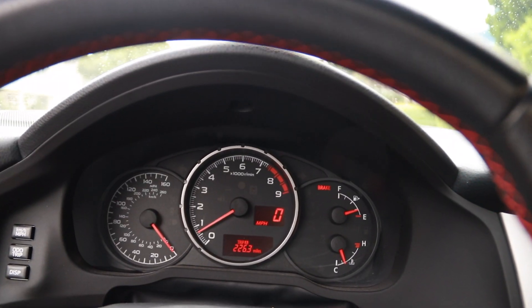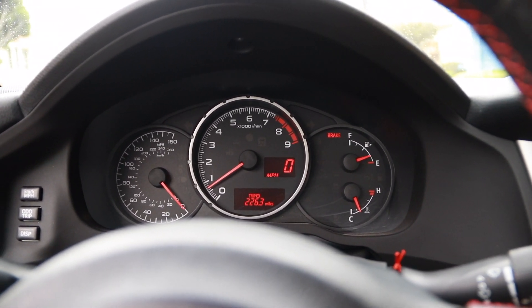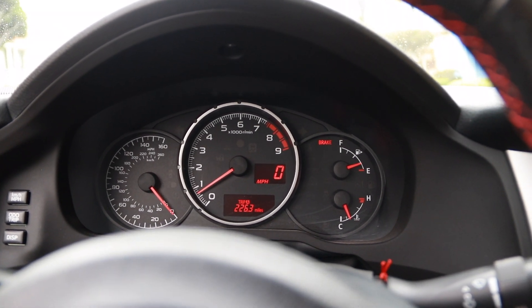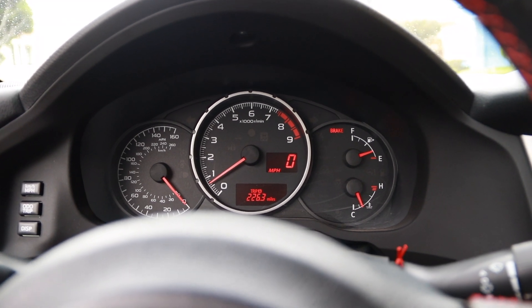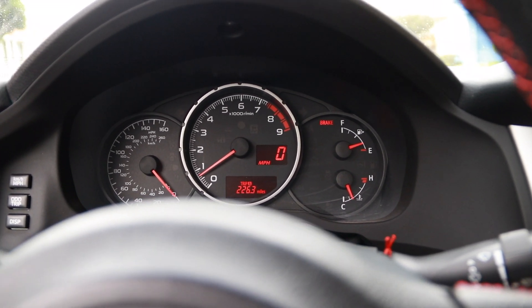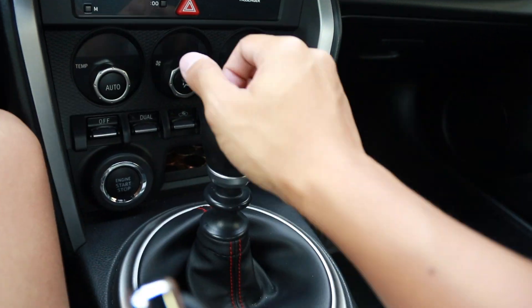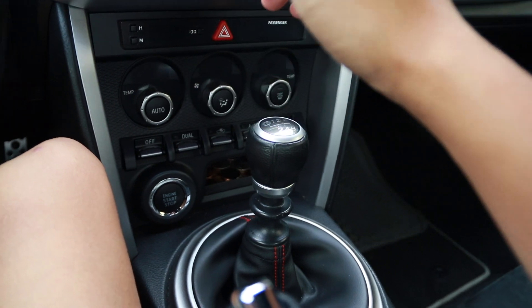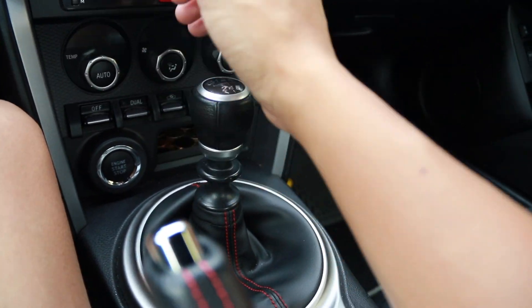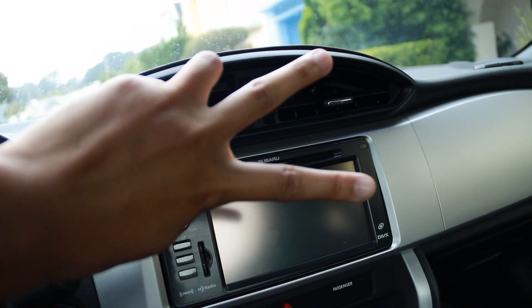Key things to remember about driving stick shift: never rest your foot on the clutch pedal, because that will wear out the clutch. Never rest your hand on the gear shifter, because that will also mess up the gears. The reason is you're applying pressure to the fork where the gear is placed, and you're going to wear out that fork. That's it for today's video, thanks for watching, hope you enjoyed it — peace out and stay golden.